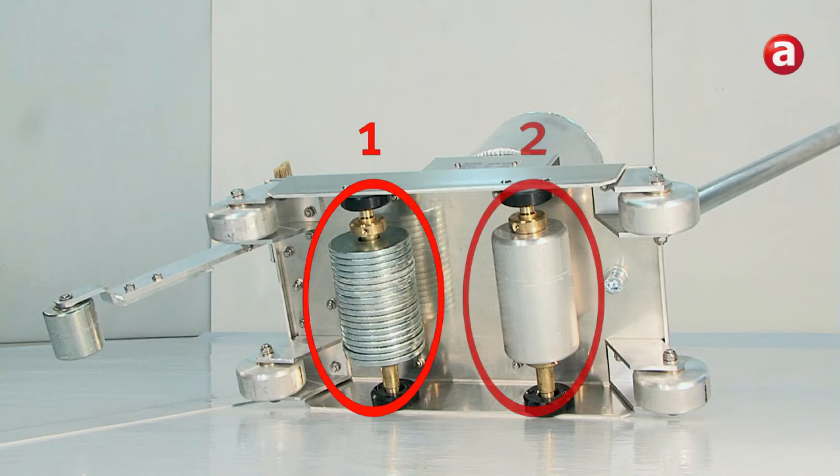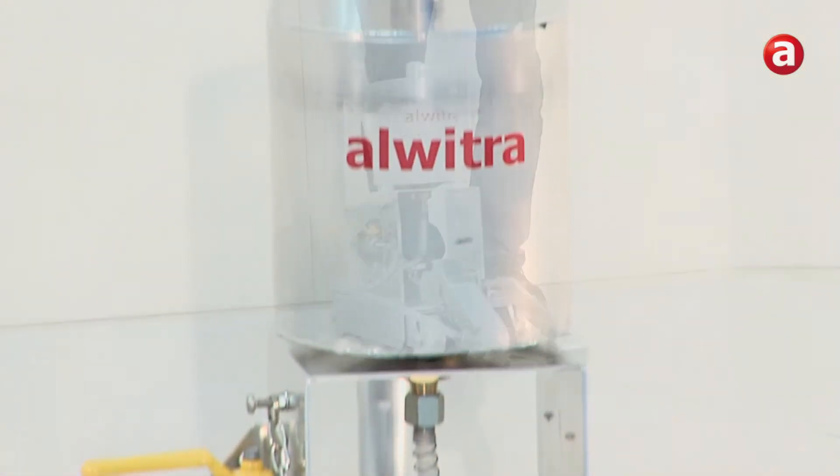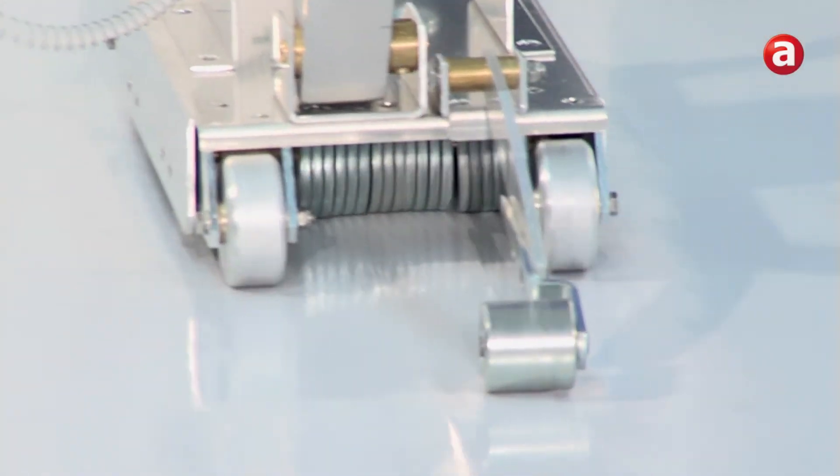The pair of rollers following on then seals the seam area by the application of their self-weight. With the Alvitra solvent welding machine on a plain substrate, 8 to 12 meters of seam per minute can be welded. On the way back the seam area should be passed over without the brush or any flow of welding agent.